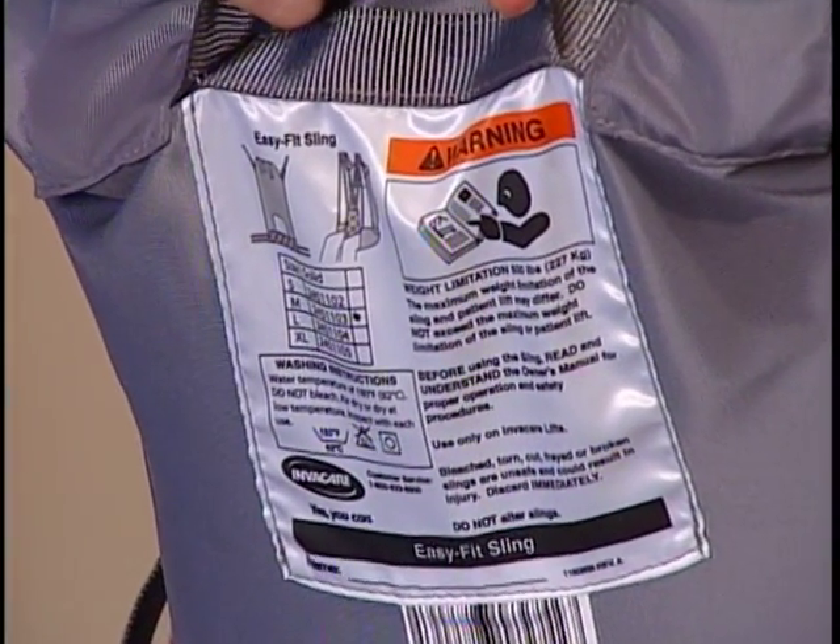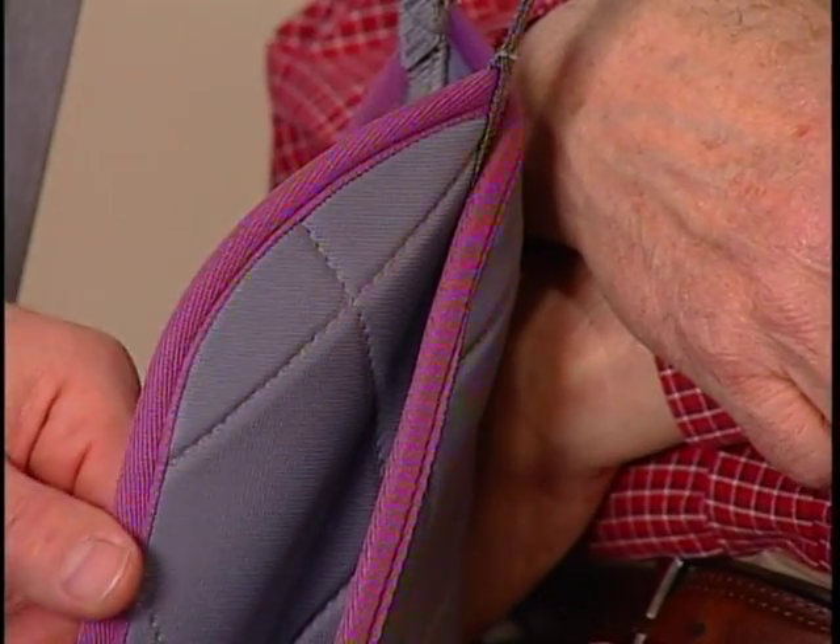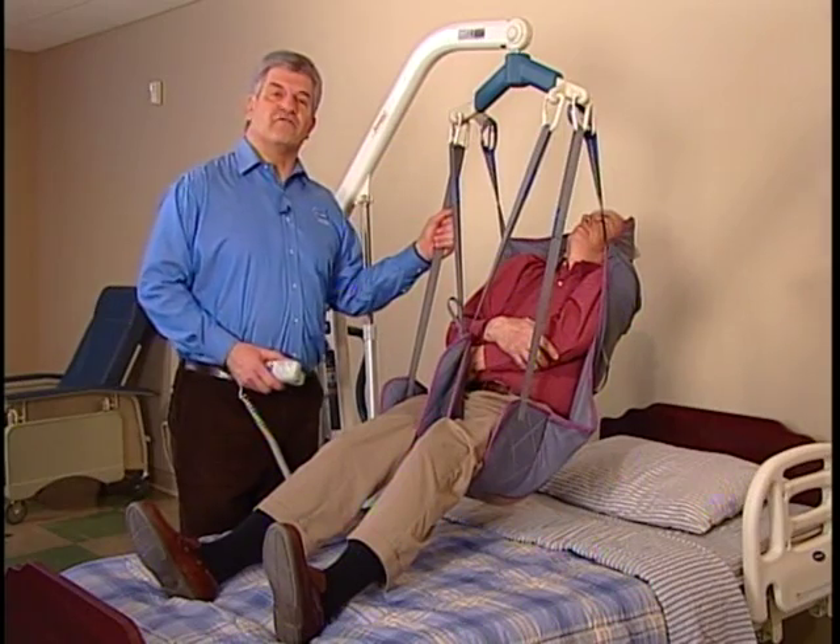Sizes are indicated on the labels and by the outer binding color. Refer to the sling chart in the owner's manual for dimensions.